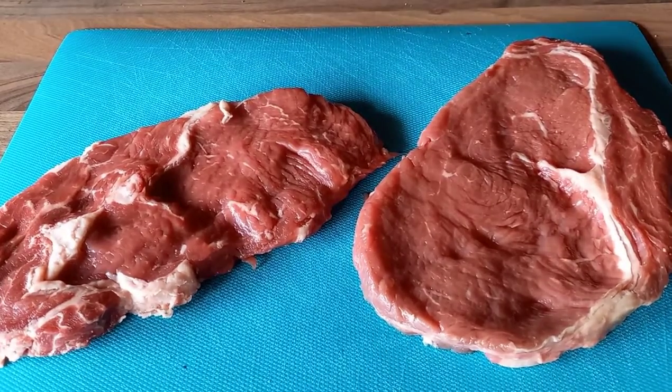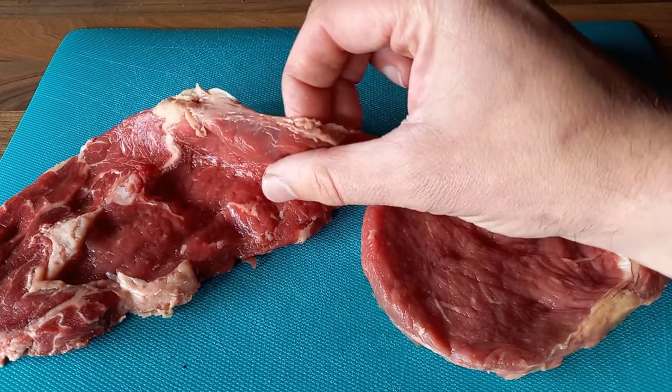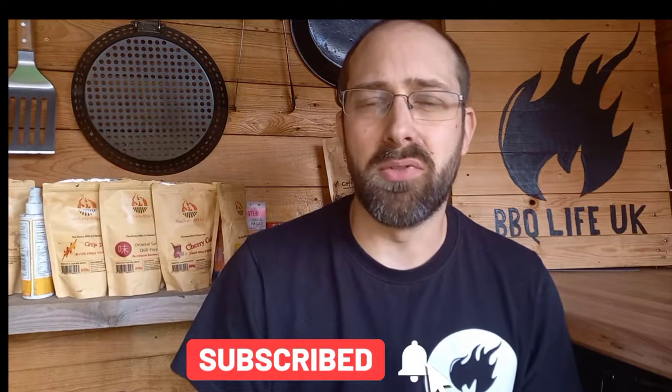I've started with two supermarket steaks - thin ones because I want to cook them really quickly. These cost me about £3.50 each from the local supermarket and they are ribeye steaks with a fair amount of marbling. One of them has got quite a large piece of fat in the middle. If we were cooking slowly that would just jellify, but the way we're cooking today that fat is going to go really crunchy, which is what I like about cooking in this style.